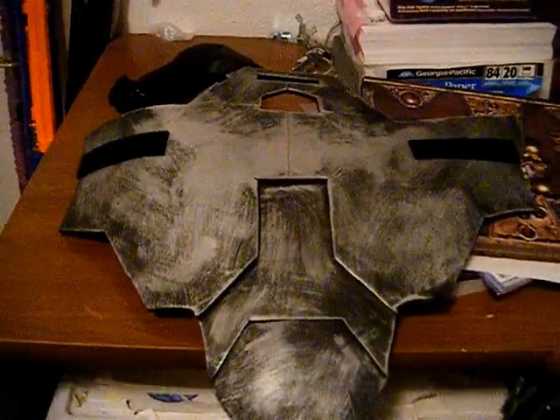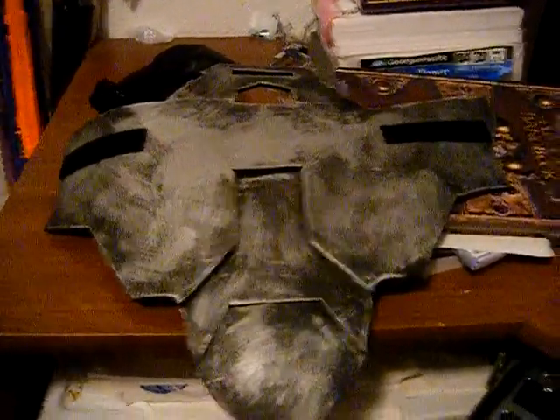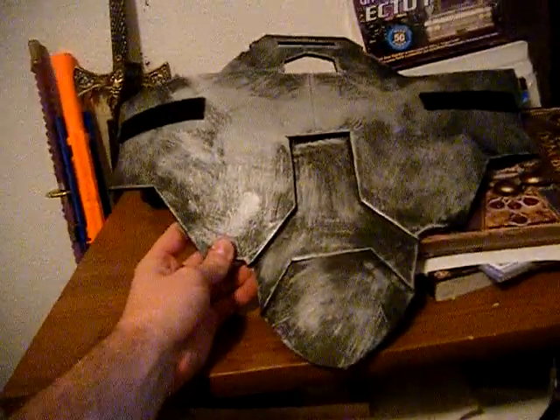Hey everyone, it's John Alexander again for video number two for tonight. This was a request that I do the codpiece next, as somebody was having trouble with it.